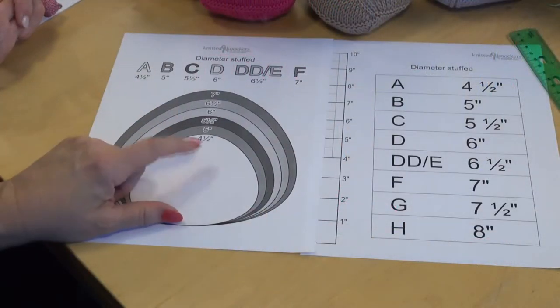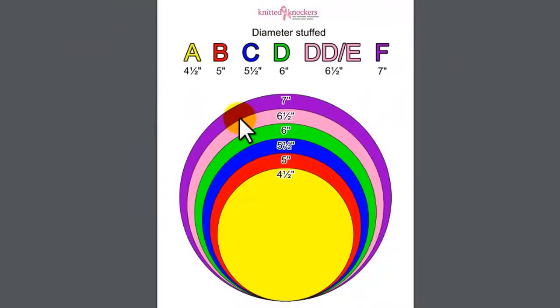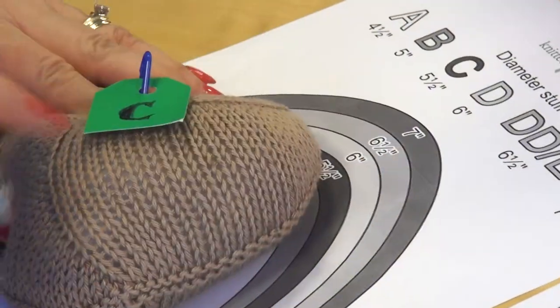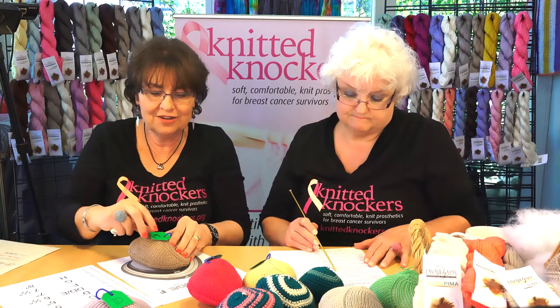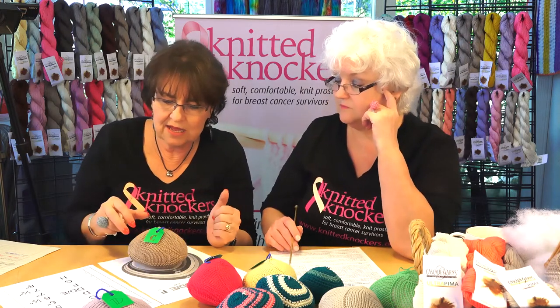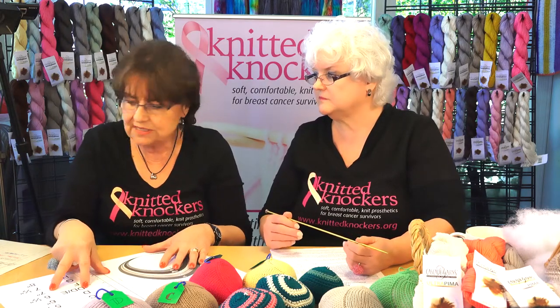I have another tool here that we'll have available online — you can actually lay your stuffed knocker on this chart and measure it that way. This one says it's five and a half inches when I lay it out on the chart, and it says it's a C — and look what the label says: C! It's awesome. So that's another way you can check your sizing. Whichever works for you visually, we want to have the tools to help you.